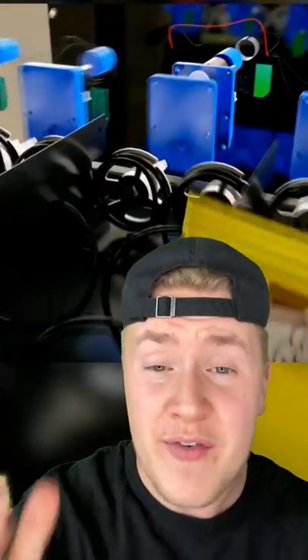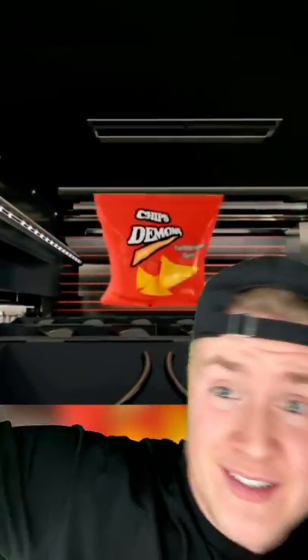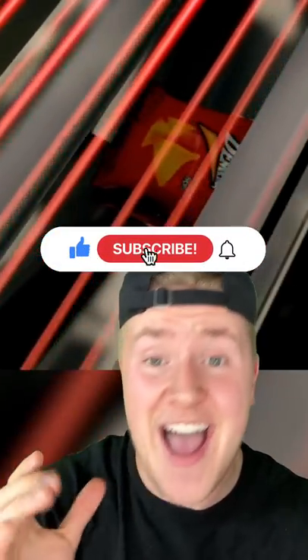When you go to order a snack, hidden behind the keys is a computer, which triggers one of 32 motors to spin the spiral 360 degrees. As the snack begins to fall, it breaks the line of over 10 infrared beams. But if the snack doesn't cross the beams, the computer will tell the motor to spin again so a snack always falls.